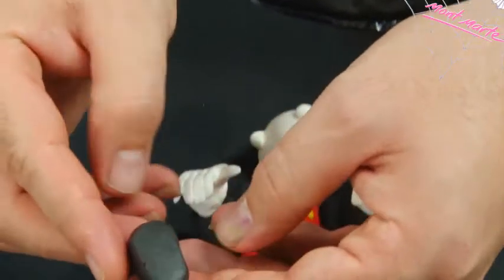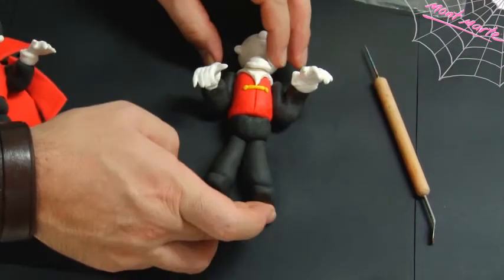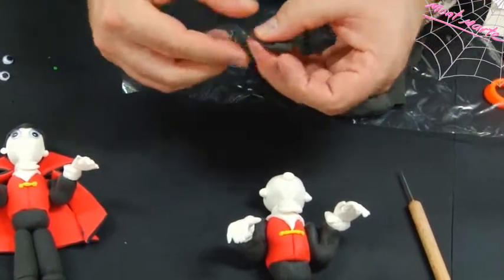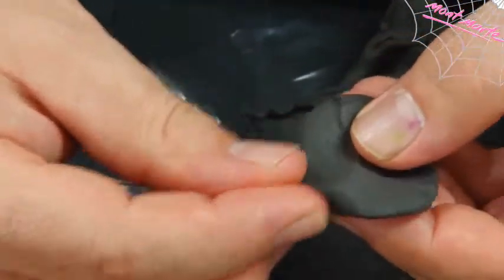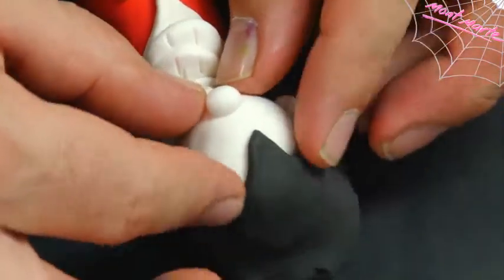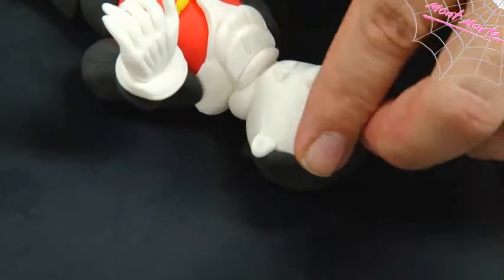The feet are simply made from a squared-off ball. Attach this and then make the other one, lightly pressing them onto the legs. At the moment our Dracula is bald and he needs some hair. Take out a little black and flatten it out, pinch a V into the clay and position that peak onto the head in the appropriate position, then simply fold the hair over. Now create some little tubes and place them in for eyebrows.